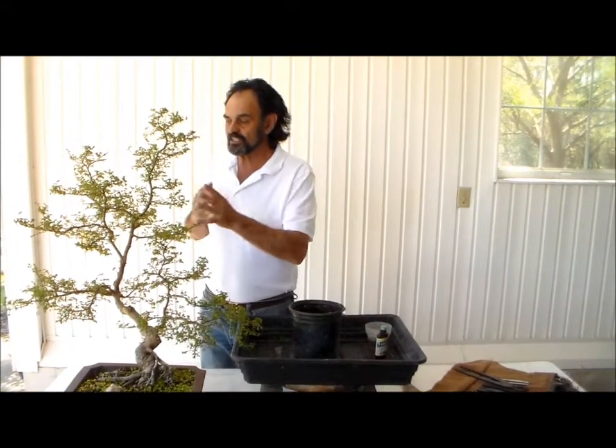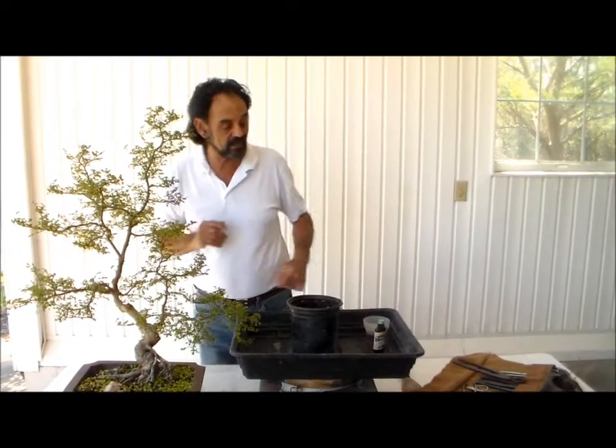Hi guys, it's Merck, Bonsai with Merck, glad to be back with you. Recently we talked about this almost Parvifolia Chinese Elm and the difference in the styling and how I opted to change the style.